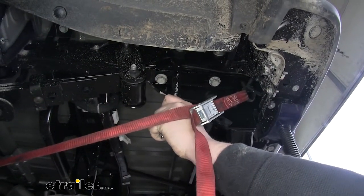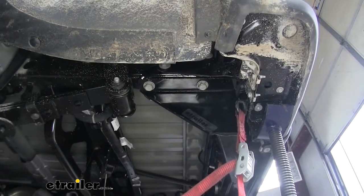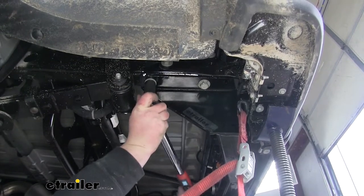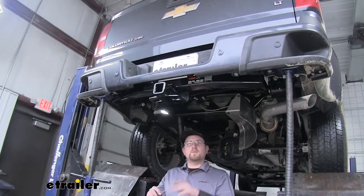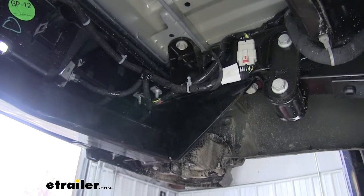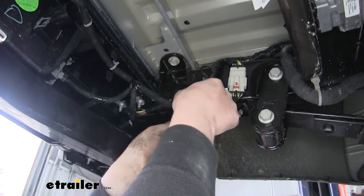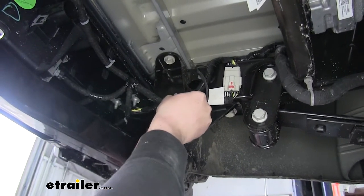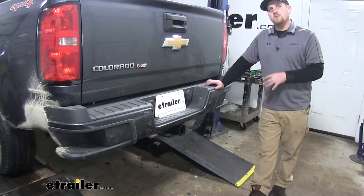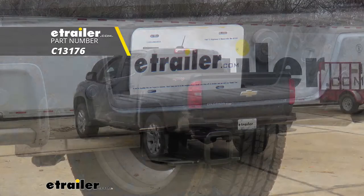Now that we've got all our hardware holding our hitch up, we can go ahead and tighten everything down. With all the bolts tightened down, we can use a torque wrench to torque them down to the specification, which is found in your instructions. With everything torqued down, we can go ahead and remove our straps and remove our jacks. Since we removed the bumper support and no longer have a spot to secure the wire, you can take a zip tie, run it along that wire, and secure it that way. To completely wrap up our install, you'd simply put your spare tire back up. And that'll finish up our look and install of the Class 3 2-inch Curt Trailer Hitch Receiver on our 2019 Chevrolet Colorado.